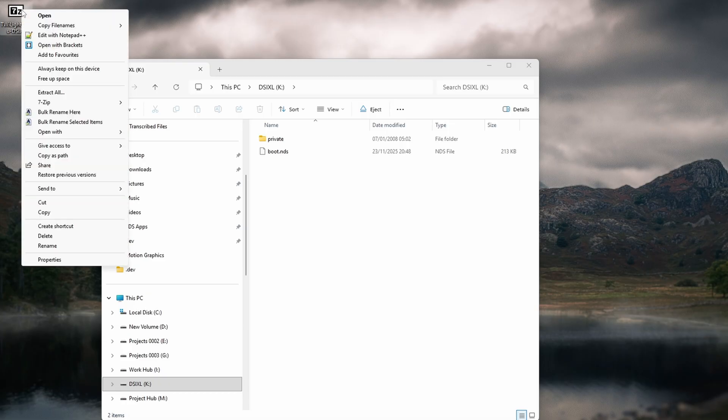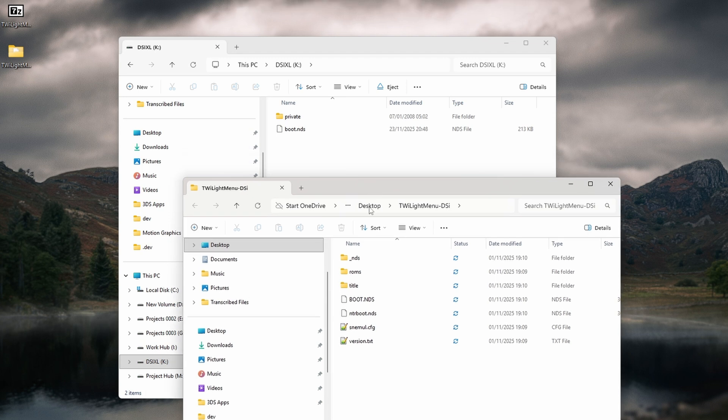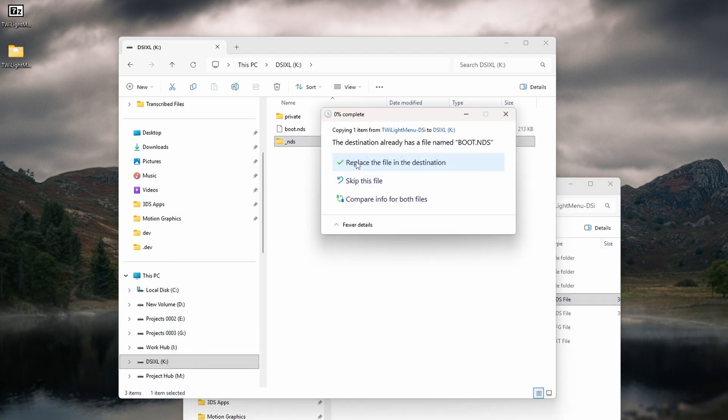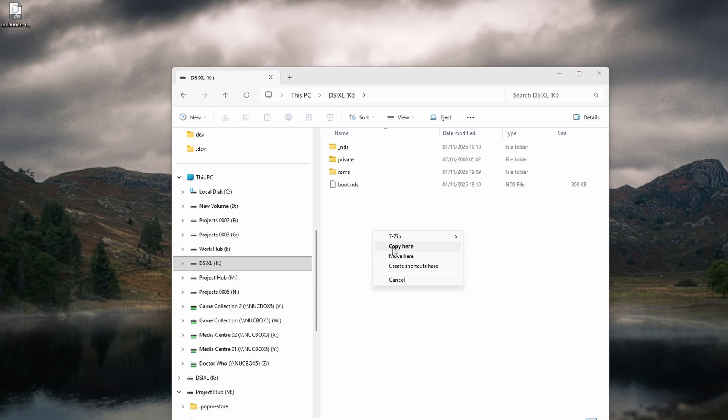And believe it or not, that was the most difficult part of the whole process. From here on out it's pretty smooth sailing. Download Twilight Menu++ from the link and extract twilightmenu-dsi.7z using 7-Zip. You'll get a bunch of folders and files — just copy the _nds folder, the roms folder, and the boot.nds file to the root of your SD card. Then download Unlaunch — it's called unlaunch-install.dsi — and place it anywhere on your SD card.